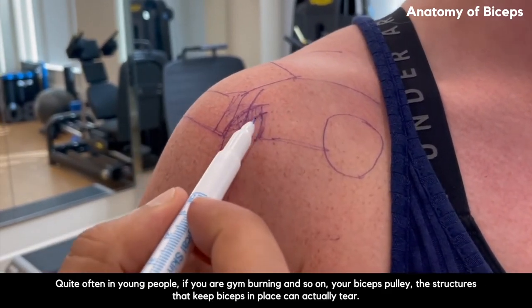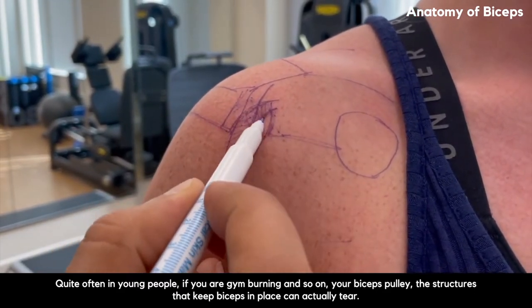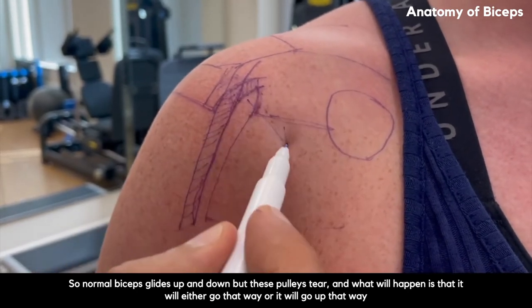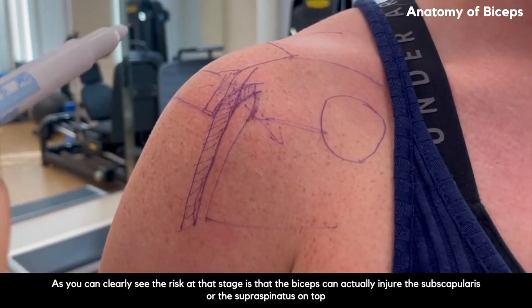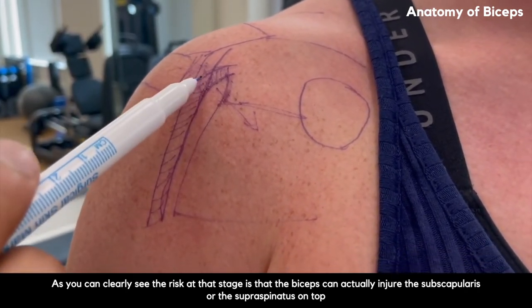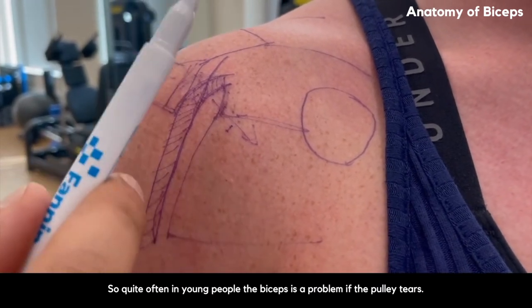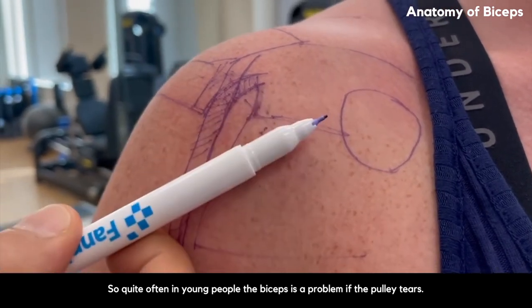There's a lot of risk with that 90-degree turn because quite often in young people — if you're a gym-goer — your biceps pulley, the structures that keep the biceps in place, can actually tear. Normal biceps glides up and down, but when these pulleys tear, it will either go medially or superiorly. The risk is that the biceps, which is a nice strong tendon, can actually injure the subscapularis or injure the supraspinatus on top. So quite often in young people, the biceps is a problem if the pulley tears.